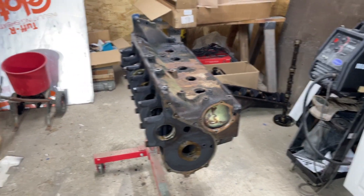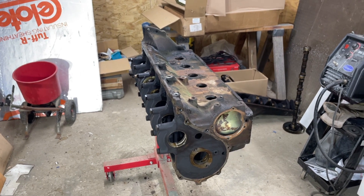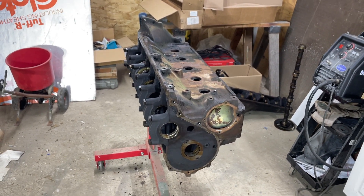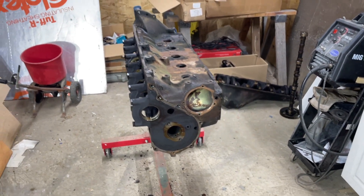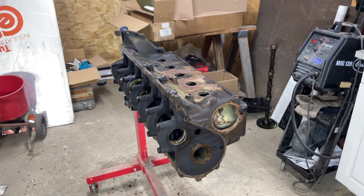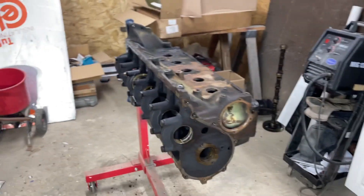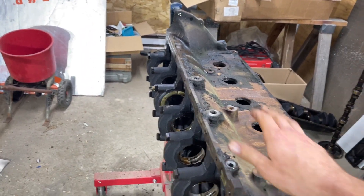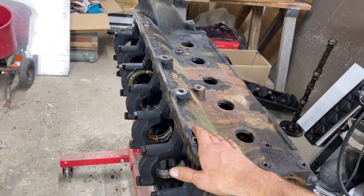I want to give you guys an update and let you know this is still happening. Life just gets in the way — got a lot of work to do, not a lot of time, and most times not a lot of money either. But it is finally going to happen. I got enough set aside to finish this project.